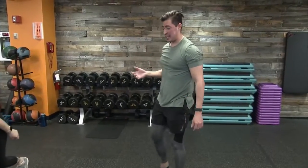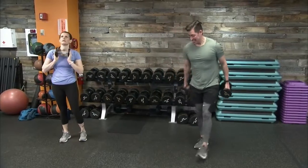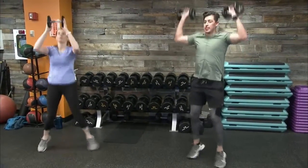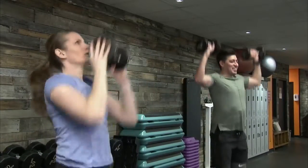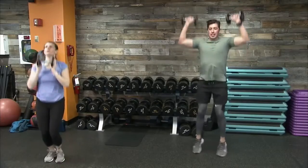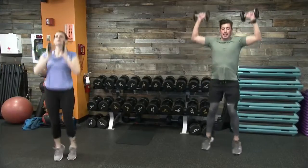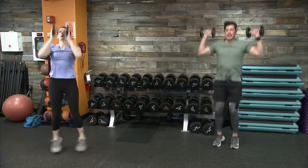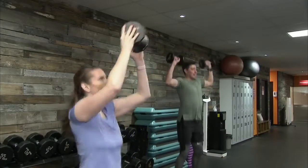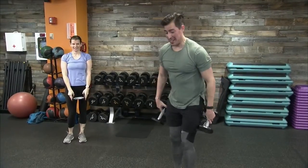Stand up nice and tall, grab a pair of dumbbells or the one dumbbell. We have a jack to an overhead press. I have a pair, Sergeant Barry has a single dumbbell. We have that jumping jack in combination with the overhead press. Find our rhythm — we're working for 40 seconds, so it can be a long time. Stay with us. Out in five, last three, two, one — recover. Sergeant Barry was blazing through that one.